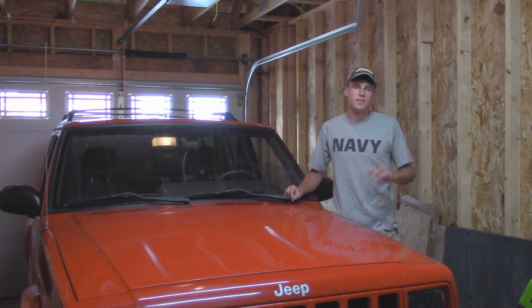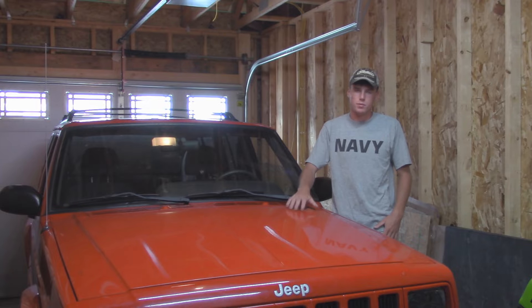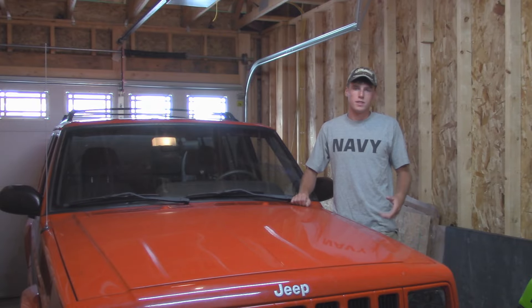Hey guys, it's Austin here with OutJeeping, and in today's video we're going to be going over the Jeep 4.0 cooling system and making sure it's up to date, so that way your Jeep 4.0 stays cool. And while we're in the process, we're going to figure out why this one is overheating. So let's get started.